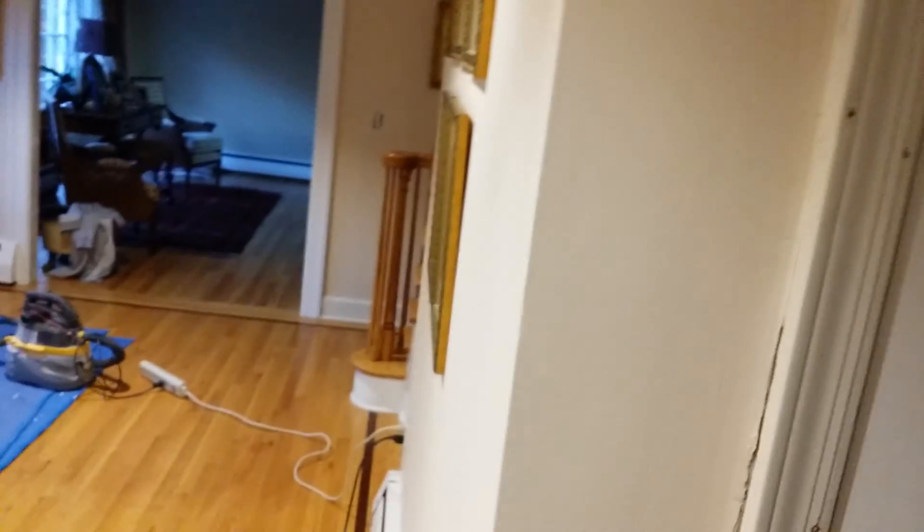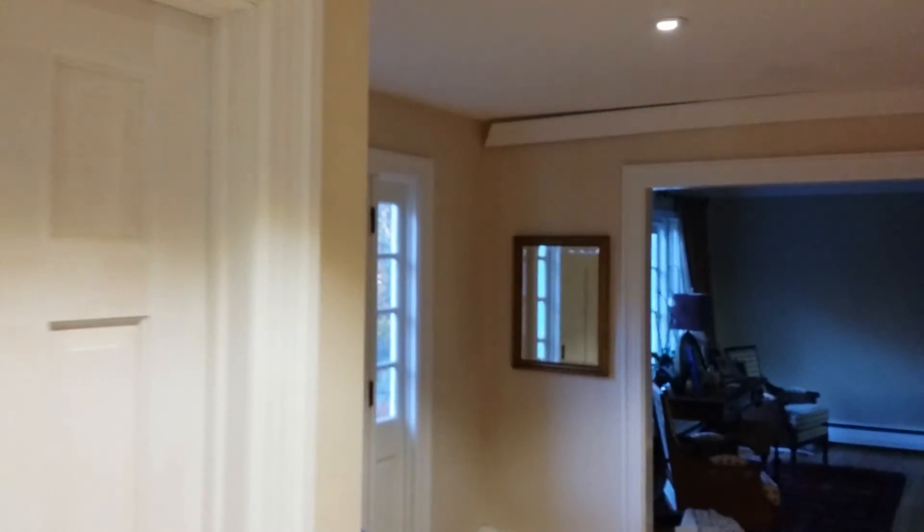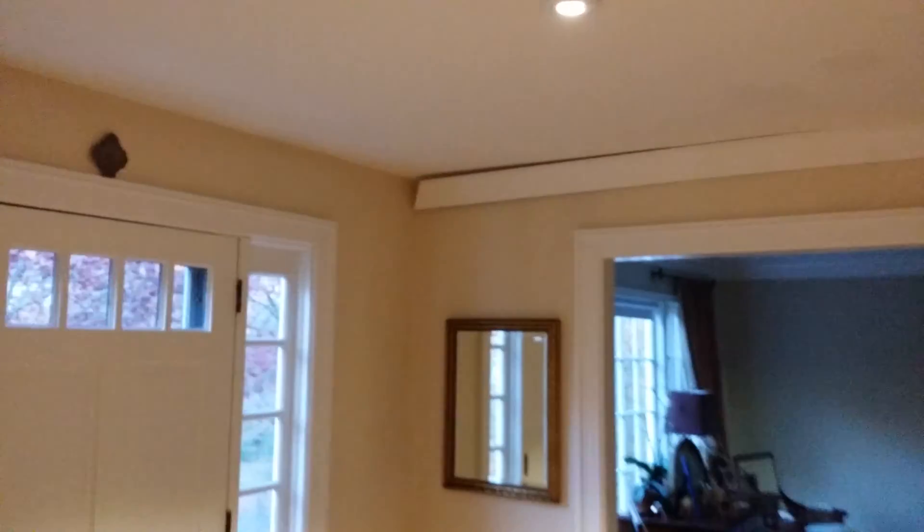Crown molding still has to go up there — just a couple of pieces. And all this gets replaced. I didn't need to fix it, but this is not square, so I have to fix that. The only thing I have to do now is finish the trim up. I don't rush this kind of stuff because it has to be perfect. I can't do not perfect.